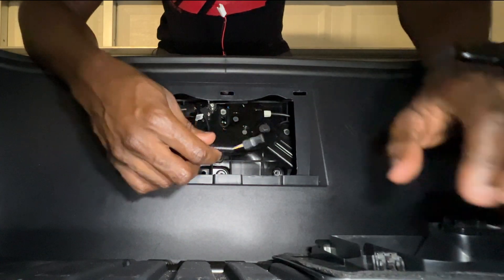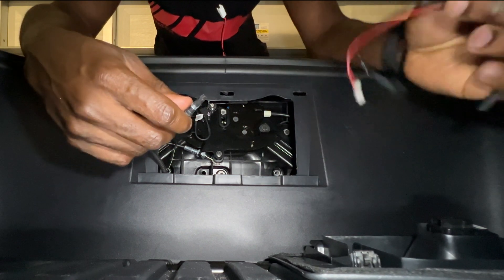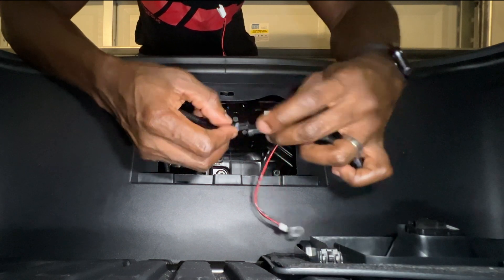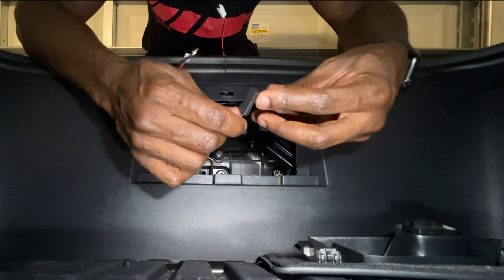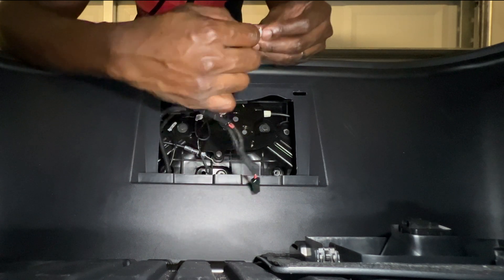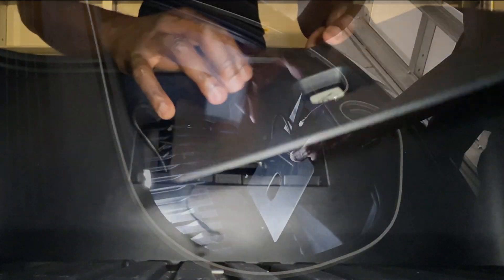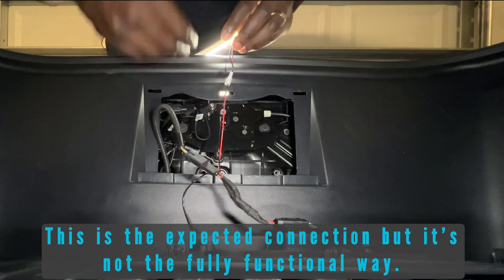I'm taking the splice and going into the big hole here. Make sure the part with the notch is facing up — push that in. This part goes back to the original connector. We'll do a test with the light first — plug this in.